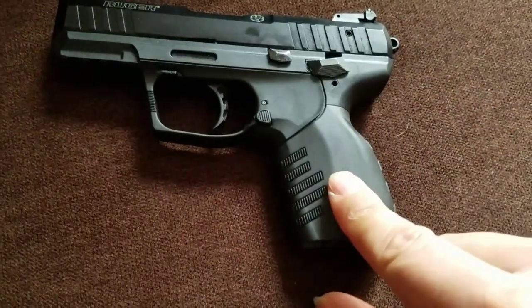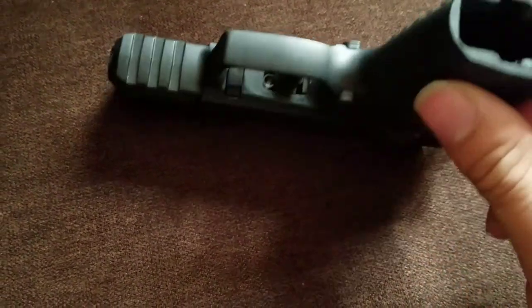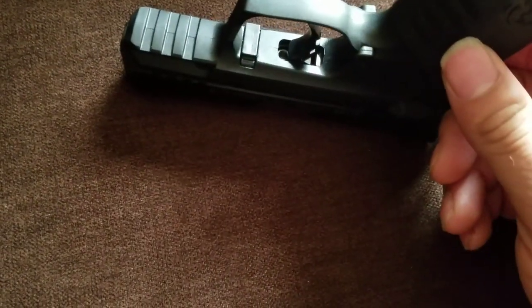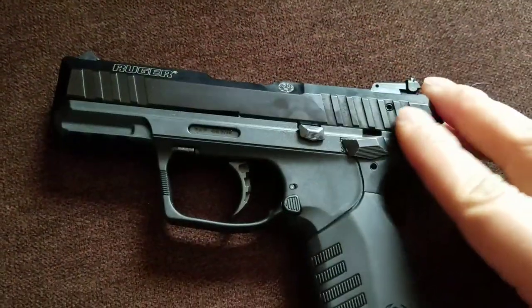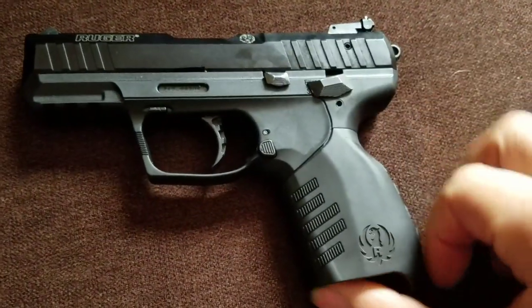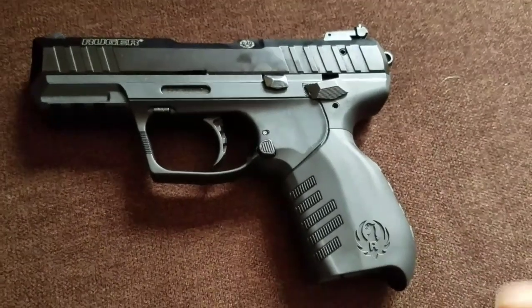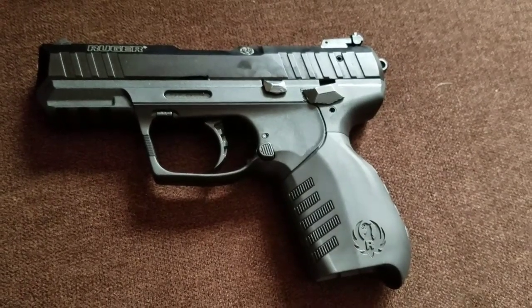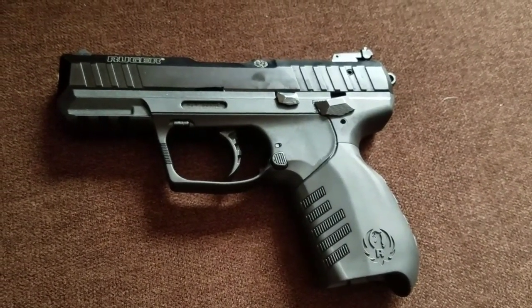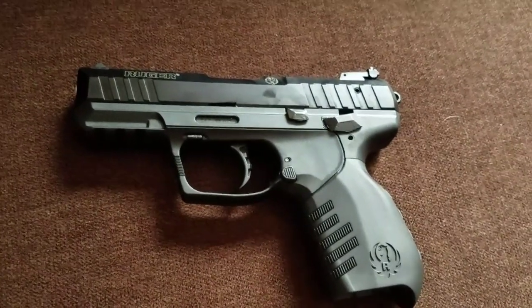It has exchangeable rubberized grips, although I didn't have to change them — the one right out of the box fit my hand just fine. It also has a Picatinny rail. The slide is stainless steel and is actually staked, but it is removable with a little bit of work. It came with two 10-round mags, and as far as I'm aware they don't make any extended mags for it, but I have four or five 10-round mags for this. My wife and kids both train on this and they love it. It's my favorite gun as well. The Ruger SR22.